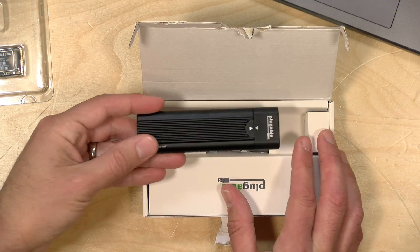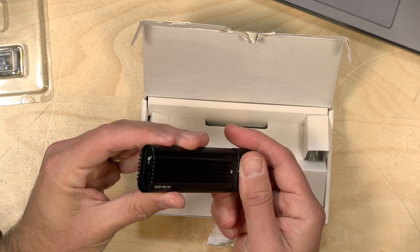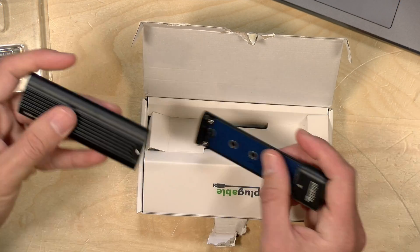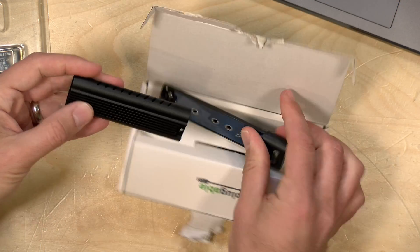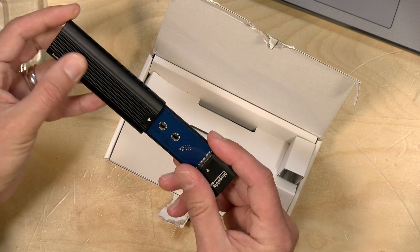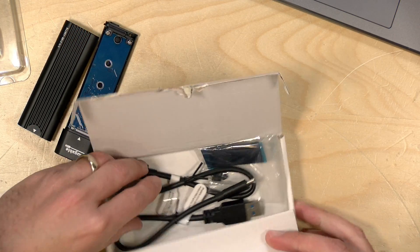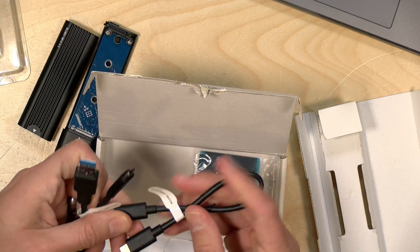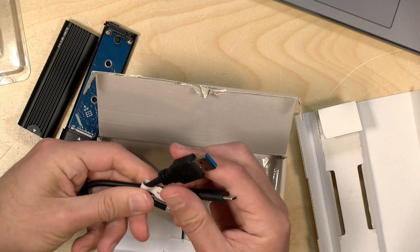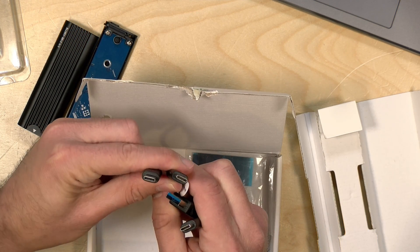The price point on this right now is about $30, not all that expensive. In the box, you get the enclosure itself. This is designed to be very rapidly reusable — you can pop out a drive and put a new one in. It's metal, so it's got a decent heat sink around it and snaps together. No tools are required. You also get two flavors of USB cables: a USB-C to C and a USB-C to A.